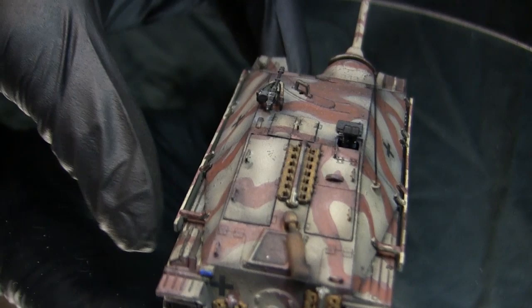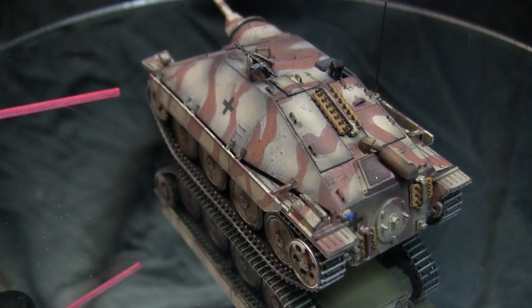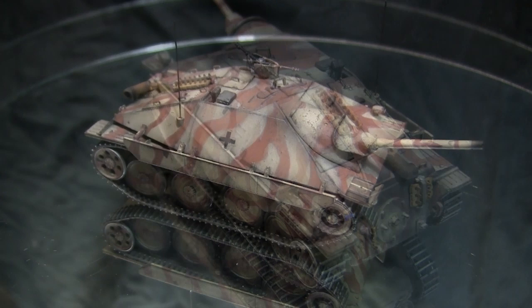On a similar note, the side skirts went together without any problems whatsoever. When the model was unboxed, one of the side skirts was broken off, but I was able to find the broken piece, glue it back onto the appropriate section, and the unit went on again without any problems.